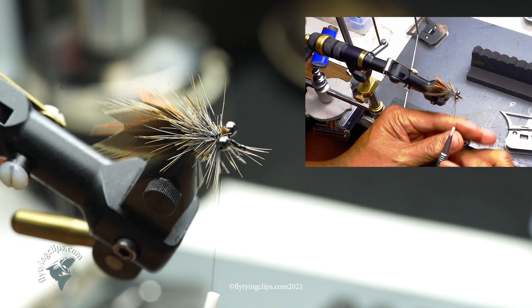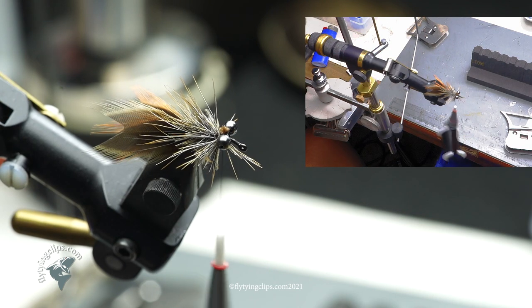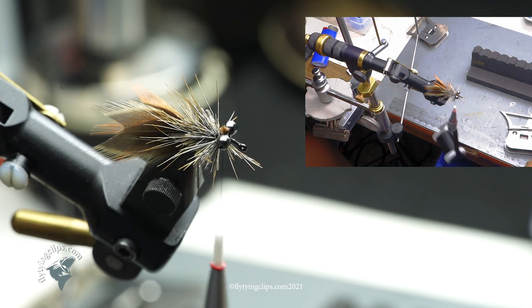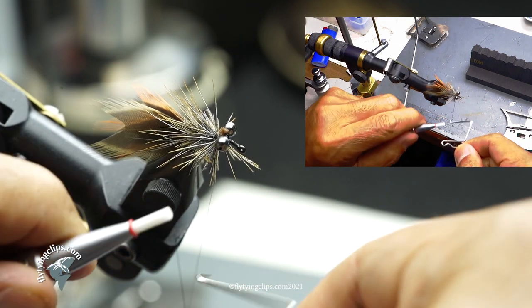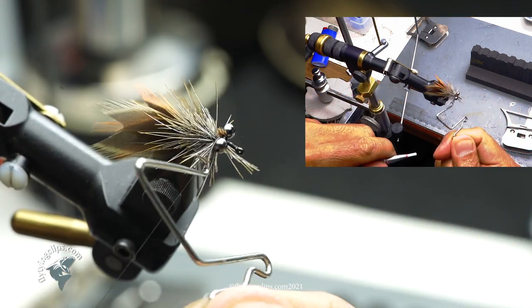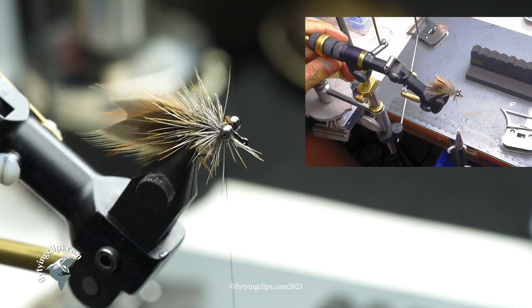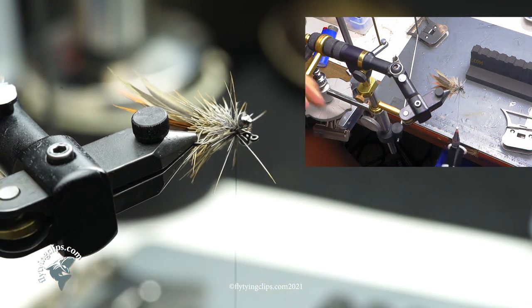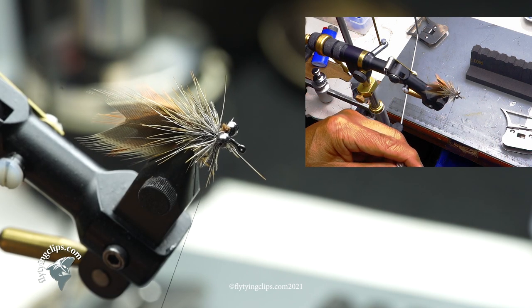Now I'll wrap that, bringing it pretty much back behind the eyes but leaving a little bit of space. I'm going to add an additional dubbing brush because I want to build it up a bit more. I'll make another dubbing brush out of the same feathers from the pheasant tail rump.